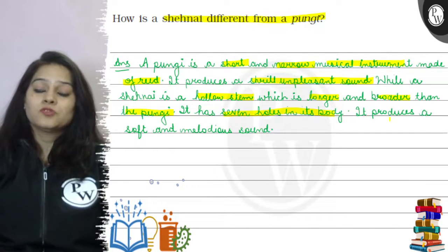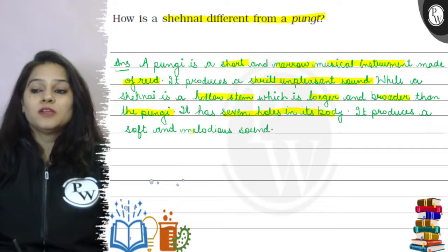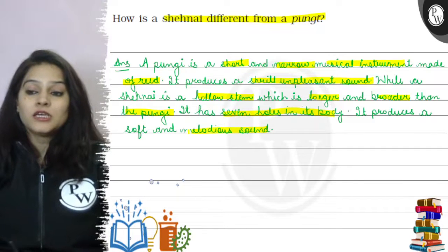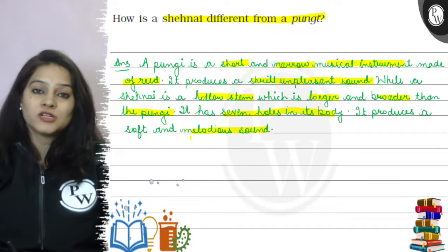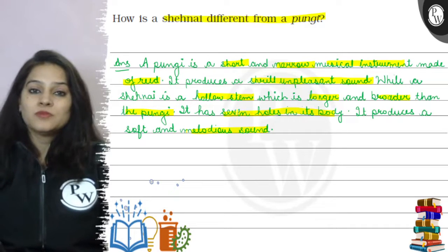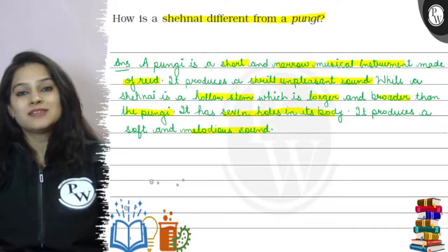It produces a soft and melodious sound. So this is the difference between your shahnai and pungi. I hope you have understood the whole answer. All the best.